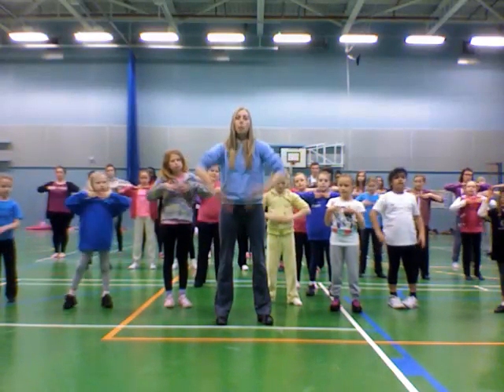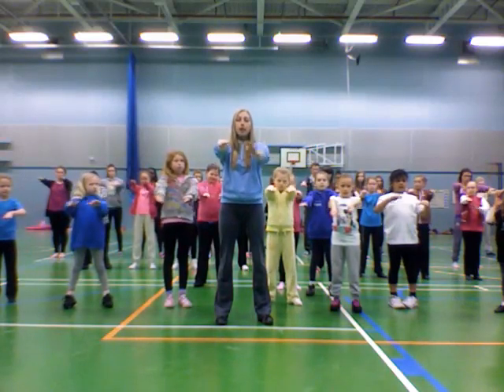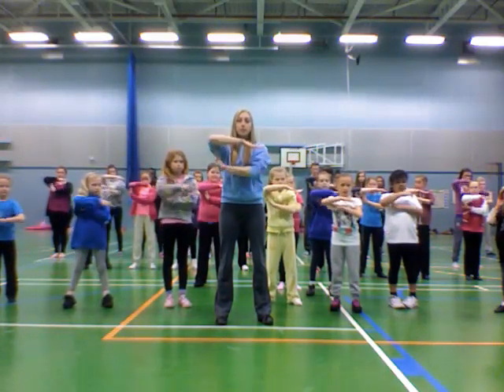We're in here on eight. We go one, two, three, pull up four, forwards five, under six, bend seven, pull back eight.